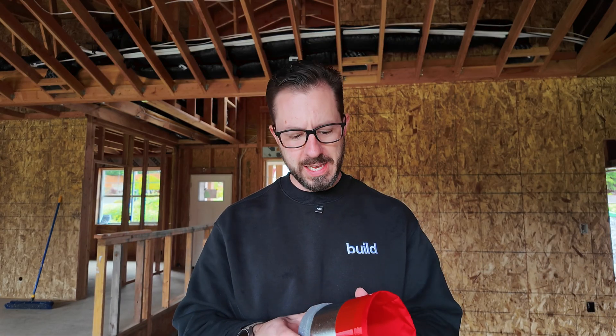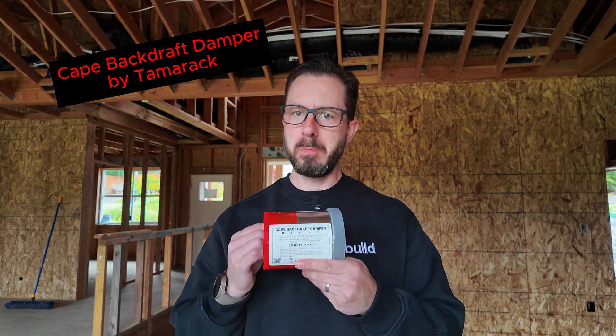Hi, I'm Brian with Pioneer Builders. Today, I'm going to talk to you about the CAPE Backdraft Damper.